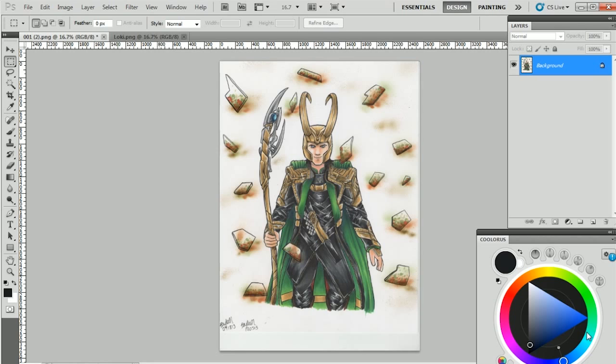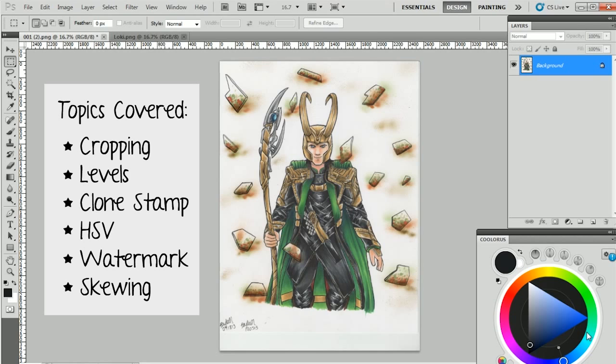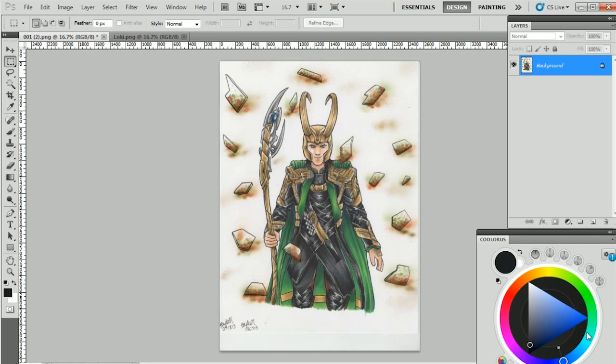The tools I'm going to be covering are the crop tool, the levels tool, the clone stamp tool, adjusting hue, saturation, and value, and a little bit of the lasso tool. I'm also going to show you how to add a watermark and how to add curvature to that watermark, and how to use the transform tool to deform your drawings in case your proportions are wrong. If you already know all that, no point in watching. So let's get started.